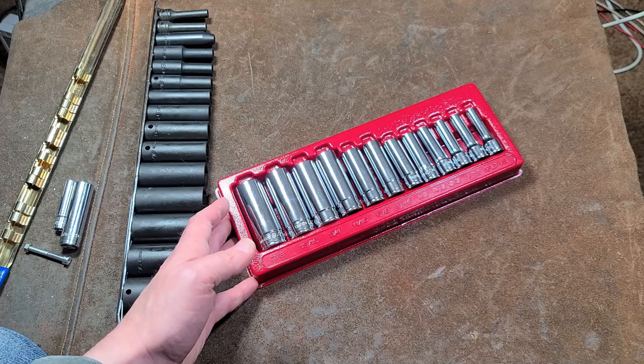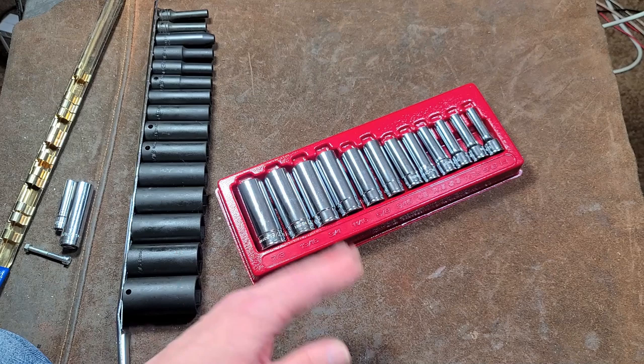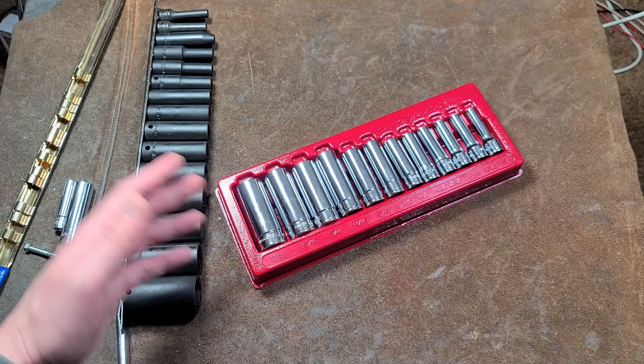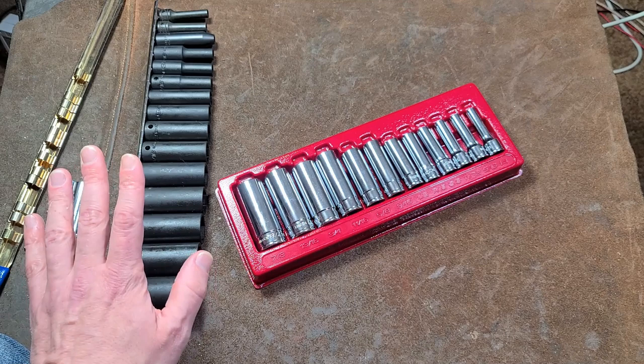Remember, a significant portion of rounded-out bolts get that way not just from being overtorqued, but from people trying to get by with a not-quite-right-fitting socket. That partially rounds it out, so even when you do use the correct socket it has less material to grab on to. Anyway, I really appreciate everybody watching and subscribing — if you haven't subscribed please do. Until next time, Caddis Maximus out.